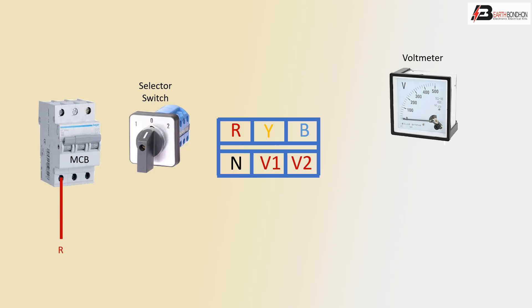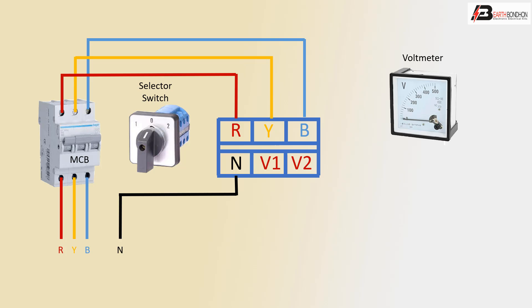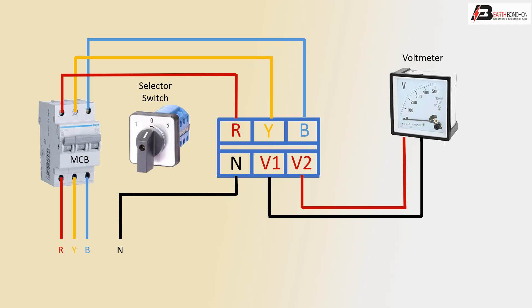First phase is red, connected to MCB. Second phase is yellow, connected to MCB. Third phase is blue, connected to MCB. The input voltage or output voltage positive line connects to positive, with yellow as second phase and blue as third phase. The neutral connects to the voltmeter's negative line, and positive connects to the voltmeter connection.